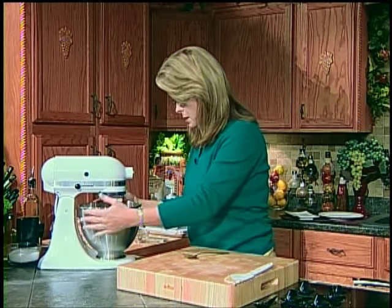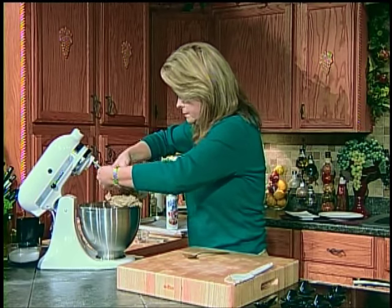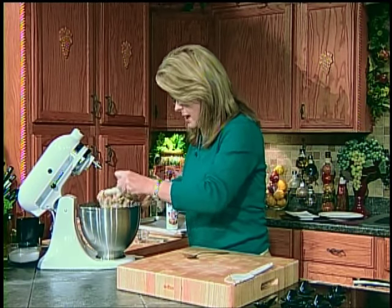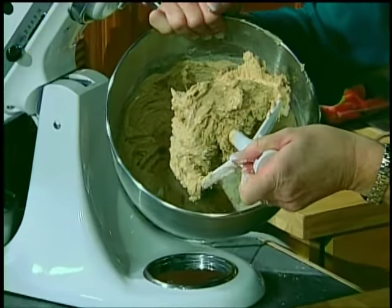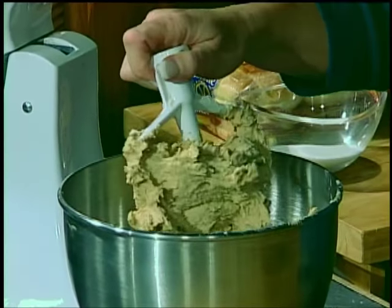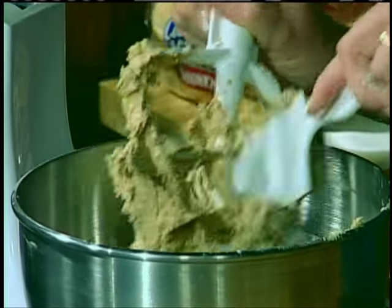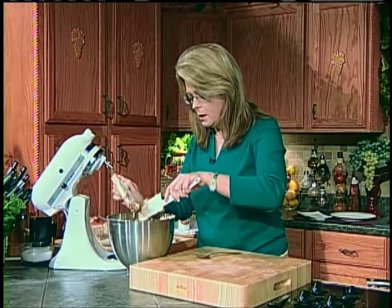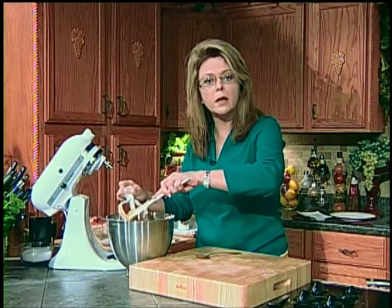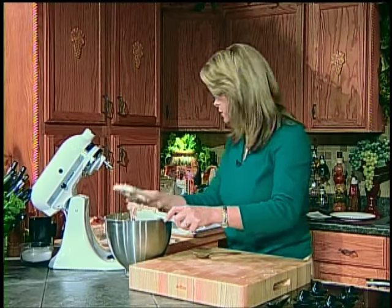Turn it up just to the next level to get it all incorporated until you get a soft dough. See how I've got just like a soft dough? That's exactly what you want. Don't waste that cookie dough — I could eat this right like that! Ginger snaps are one of my favorite cookies. I absolutely love them — store-bought and homemade. One of those cookies I love with a cup of good coffee.